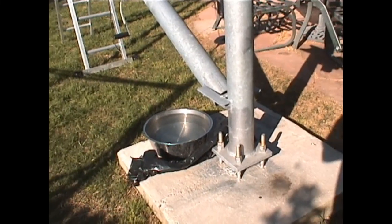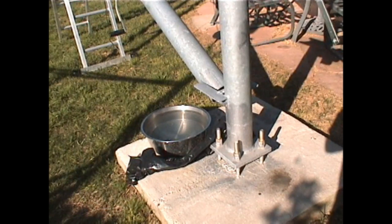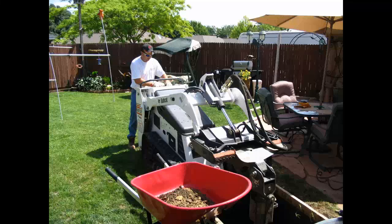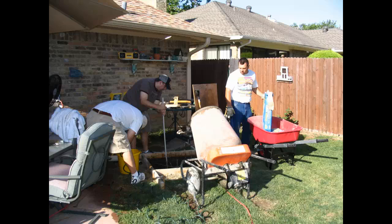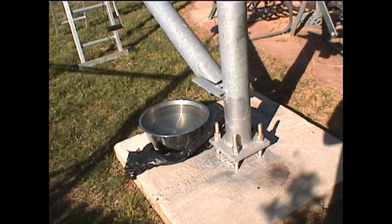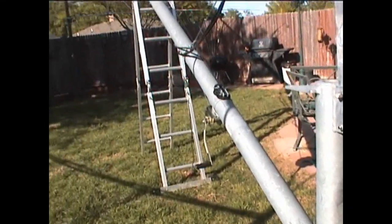Hi, thanks for dropping by. Welcome to my backyard. Taking a look at this MA-40 tower by US Tower — that's the foundation here in Plano. I had to get engineering done before I could get a building permit. That's the slab we had to put in: it's three foot by three foot by 30 inches, but it has a 10-foot pier going down to bedrock.